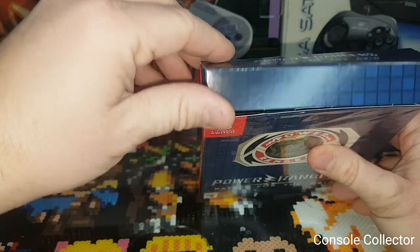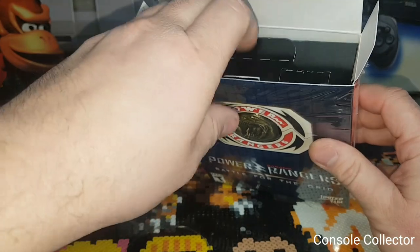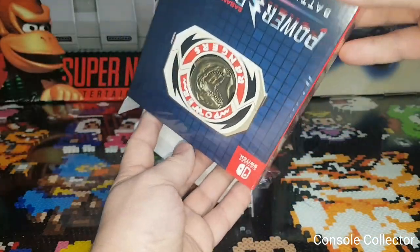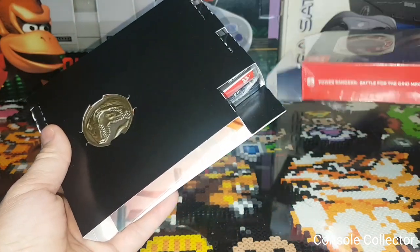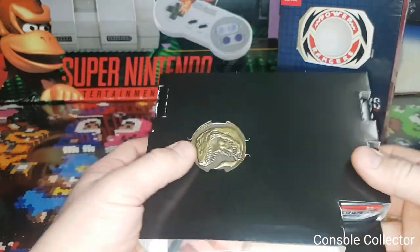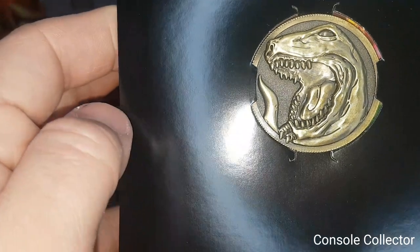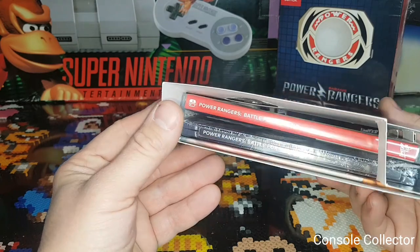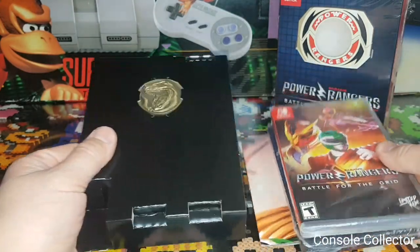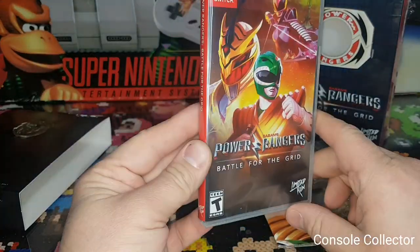Got it, nice. Okay, well sealed up there — I don't know what's in here, I don't know what to expect. So there's the empty outer box. Wow, this is actually like a metal medallion — pretty cool. Oh boy, what do we got here? It's the Power Rangers coin, here's the game itself.